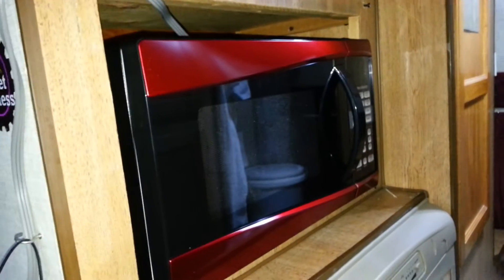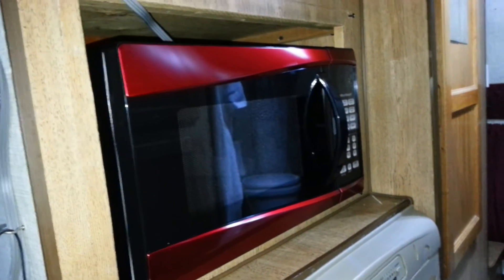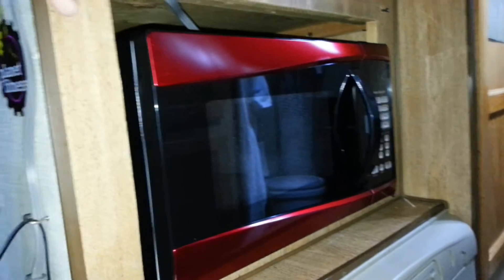I think it looks much better right there - that's where it's supposed to be. That's when they changed them - I think it was 1990 that Coachman changed their style, because the '89s were different. They didn't have the microwave there, they just had some kind of a storage thing where you could store stuff.